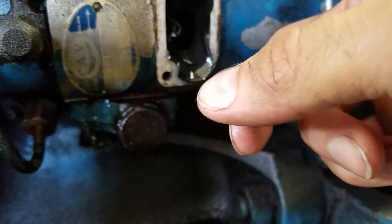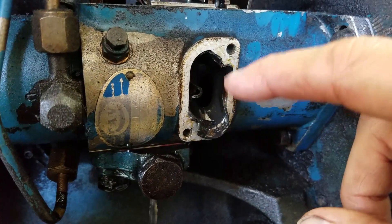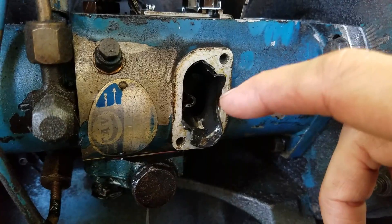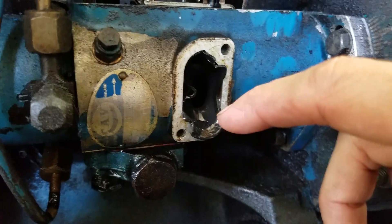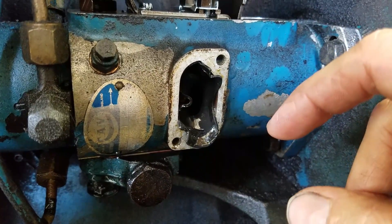Let me fix this and put it all back together and prime it, and I'll do another video if that was the fix. If not, we'll have to look at something else. So hopefully it'll be this and it'll be an easy fix.